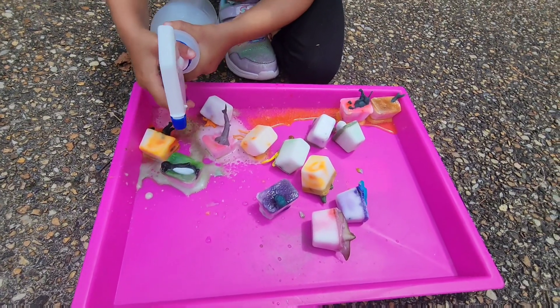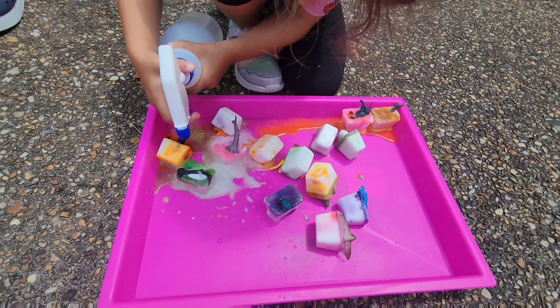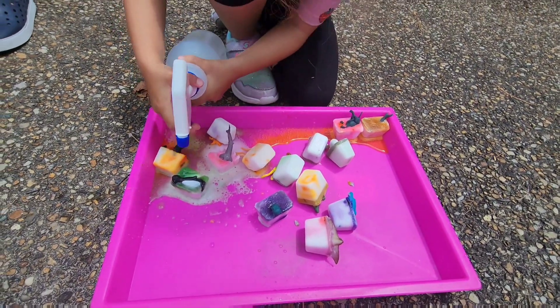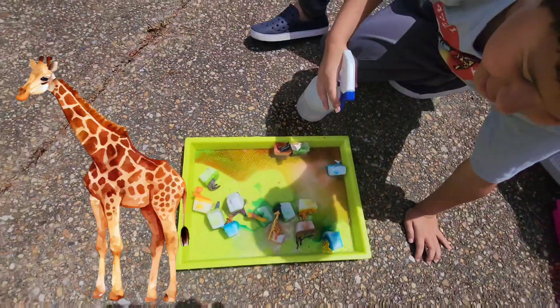Wow, the penguin is almost free, Amber. Good job. Mine's almost free. Look, the legs are out. This is almost out. There's no more legs to go.